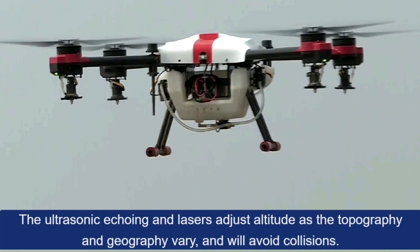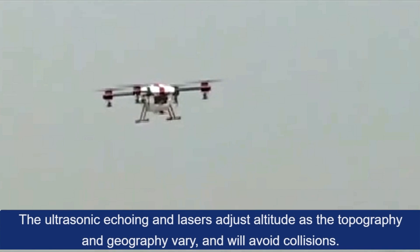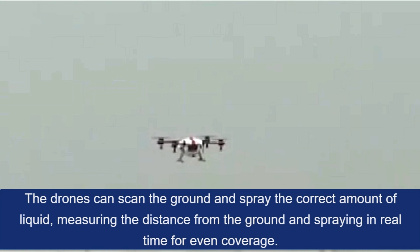Crop spraying: The ultrasonic echoing and lasers adjust altitude as the topography and geography vary, and will avoid collisions. The drones can scan the ground and spray the correct amount of liquid, measuring the distance from the ground and spraying in real time for even coverage.